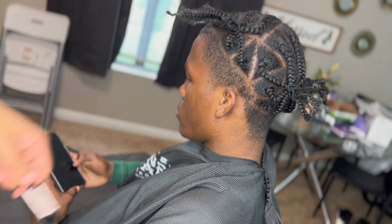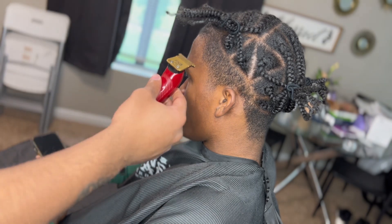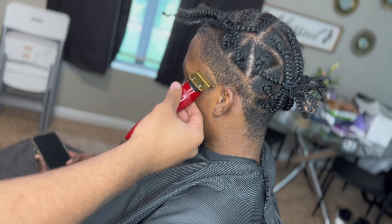Starting with our side taper, I'm gonna grab my trimmers and we're gonna set in our first guideline and bald out everything underneath it.